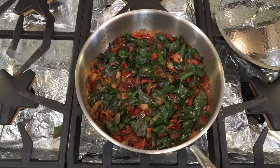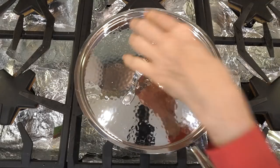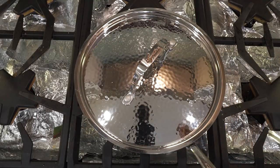At this point, you turn the heat down to low. You cover it and cook it for 30 minutes, up to two hours.